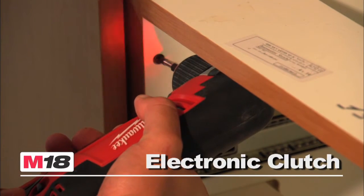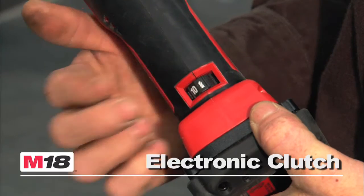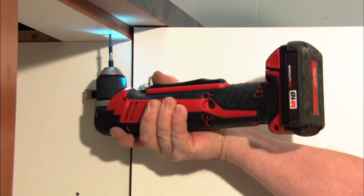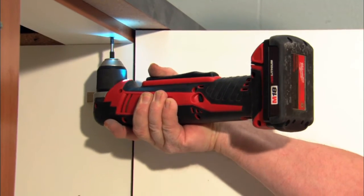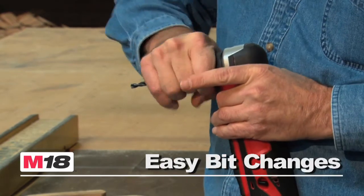It comes with the industry's first electronic clutch with 12 torque settings for fastening with complete control, and an LED light for torque indication. The extended paddle switch offers maximum versatility, and the 3/8 inch keyless chuck allows quick and easy bit changes.